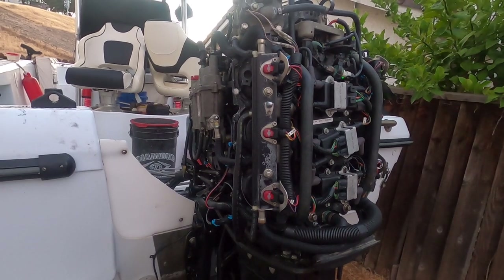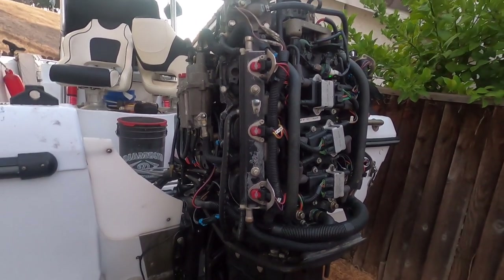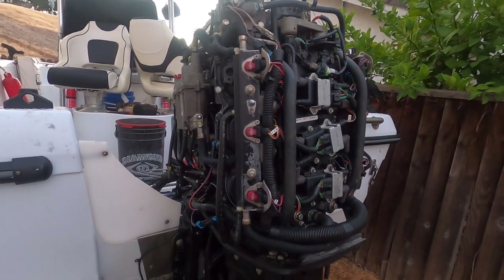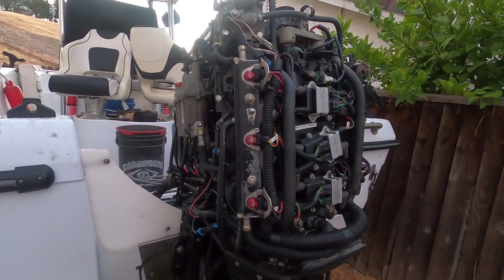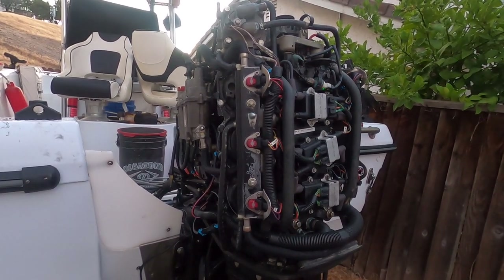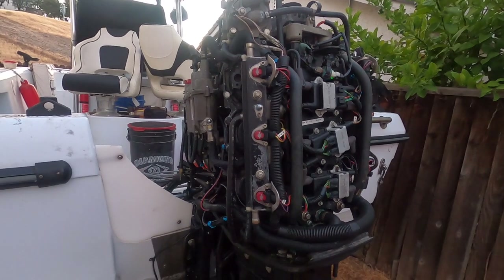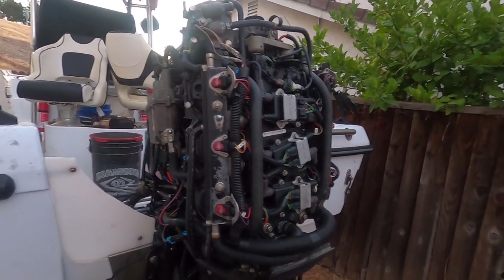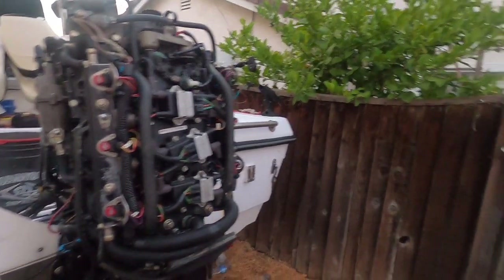We limped on home — it was a little scary but we made it, got the boat back home, threw it on a trailer and brought it home to repair. This is just a little summary of what we found, and hopefully it may help one of you diagnose a problem or give you some ideas.